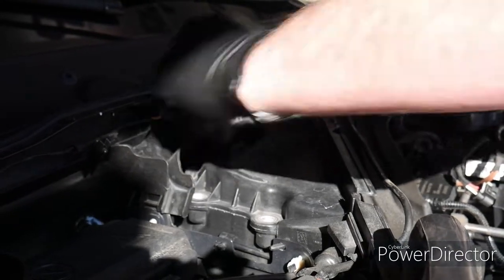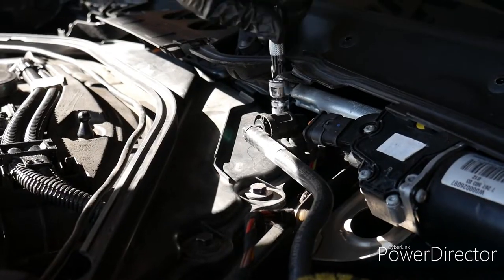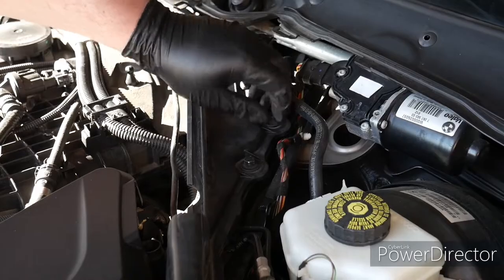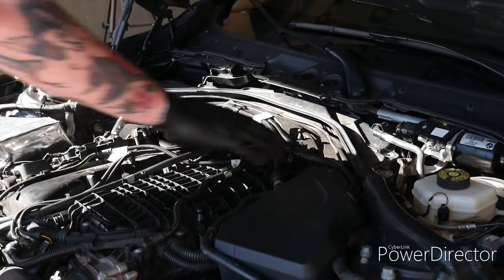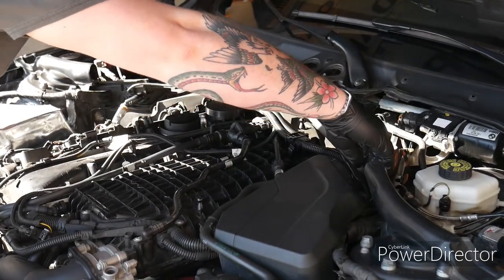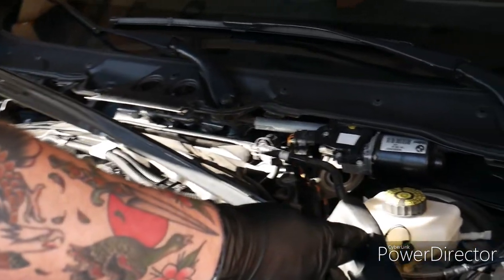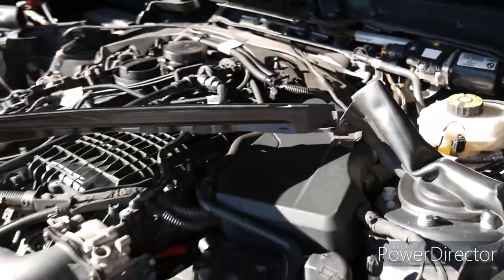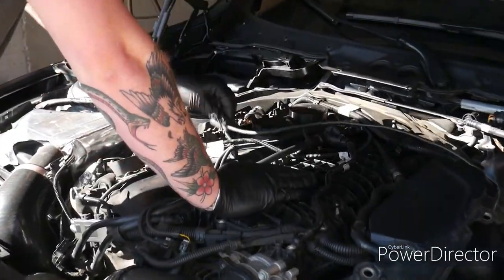Then we're going to remove this piece. We're just going to need to set it to the side because it's riveted in with a plastic rivet. Since we're not going to be working on the intake side, we can just set it over here carefully. Then you can remove this sound guard.